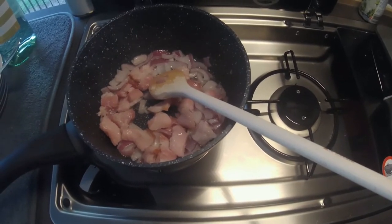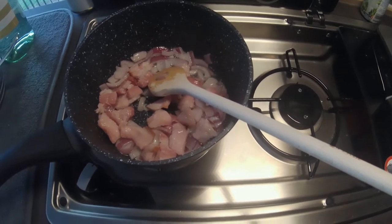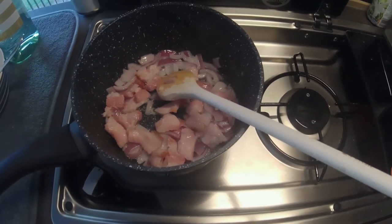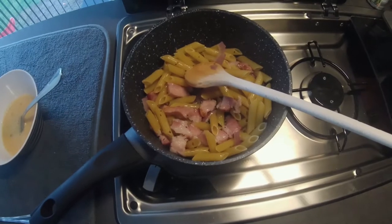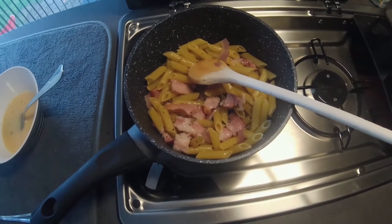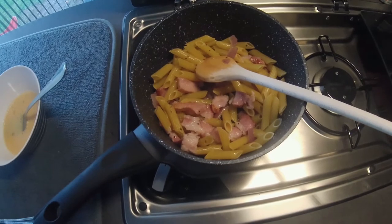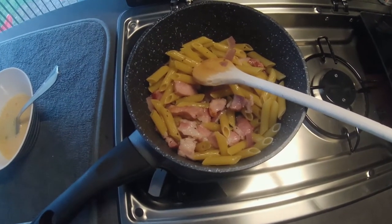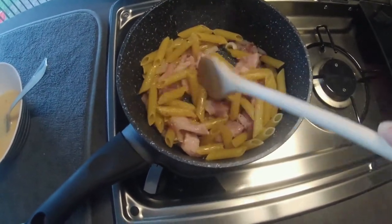Zwiebel und Speck müssen jetzt richtig schön glasig anbraten. Der Speck muss danach eine leichte krosse Farbe bekommen, bevor er dann mit dem Weißwein abgelöscht wird. Die Nudeln kommen dann ungekocht erstmal rein. Der Wein ist soweit ein bisschen reduziert, aber die Nudeln habe ich umgerührt – die verbinden sich natürlich jetzt schon mit diesem Weißweinsud.